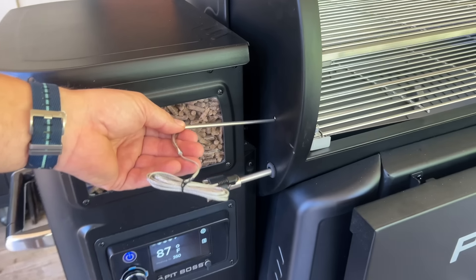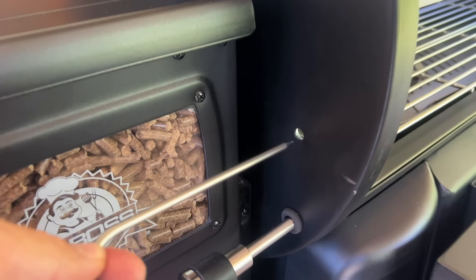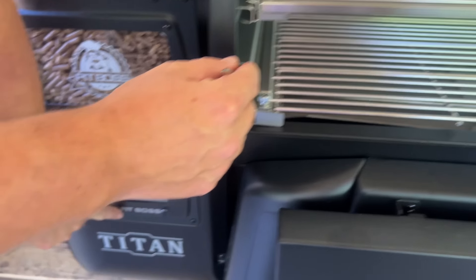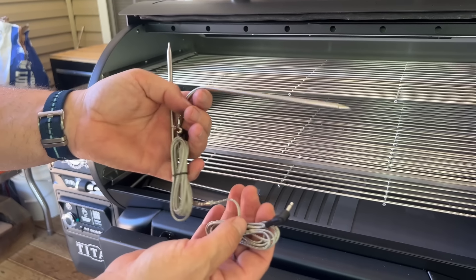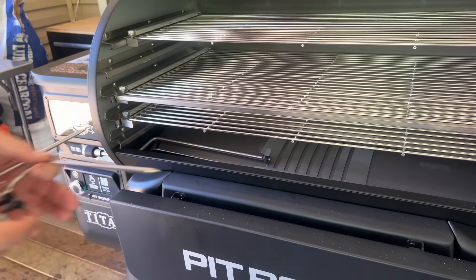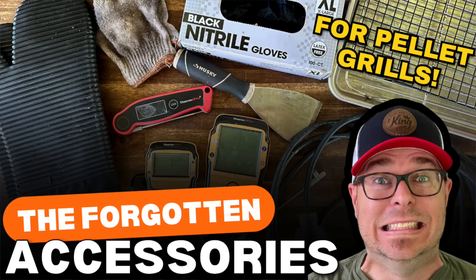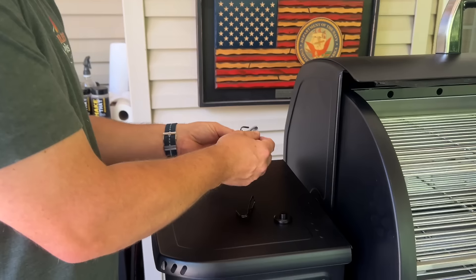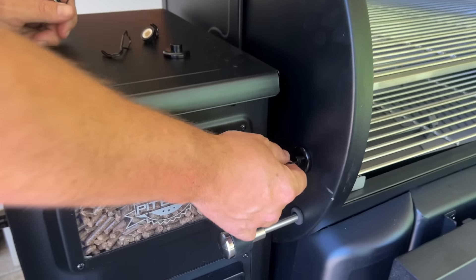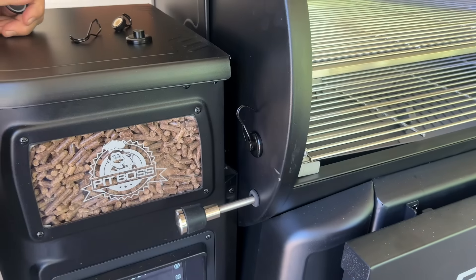One thing I just saw right there is a pro port — you basically slide your probe right through there and it can connect to two pro ports. It comes standard with two Pit Boss probes. I think that's pretty good considering it comes with a shelf and the probes. We have a pellet grill accessory video covering things you might've forgotten or didn't think of when you bought your pellet smoker. I have magnets I always save for different reasons — just like that, it stops smoke from coming out.